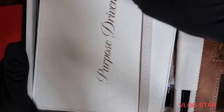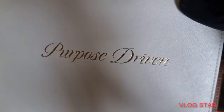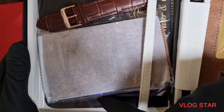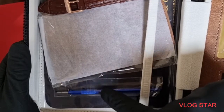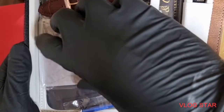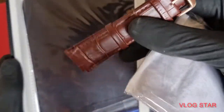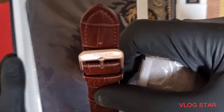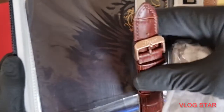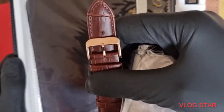Moving on to the top of the box, you get this lovely little display stand — it's like a little leatherette thing you can put your watch on to display it. Then you get a strap removal tool for doing the pins. You get a little leatherette case so you can put your watch and all your tools in — that's all still sealed. You get your cleaning cloth and a spare strap with the Fraser logo on it.